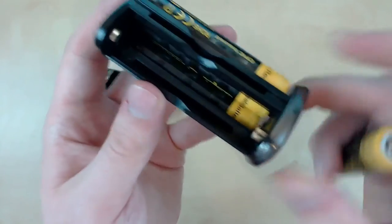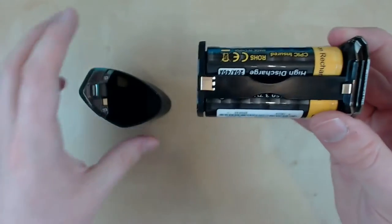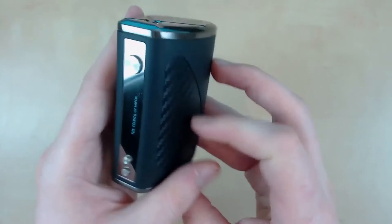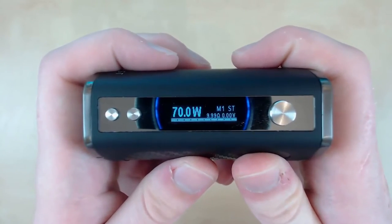Inside the actual battery tray you can see there is a plus and a minus, so you know which way to put your batteries. Once they're all in they'll look a bit like this. What you want to do is just pop it in, it'll click together like loading a gun, and you're good to go.